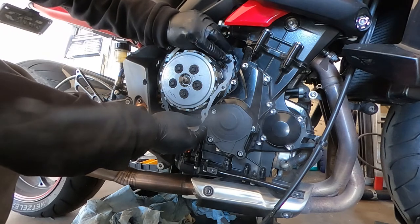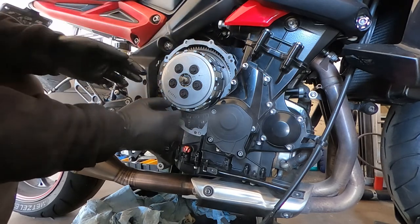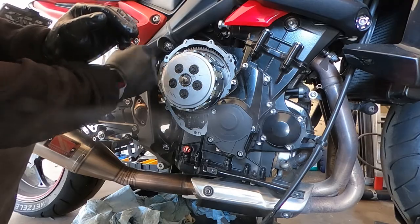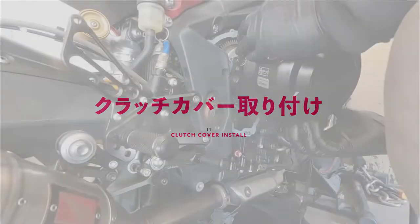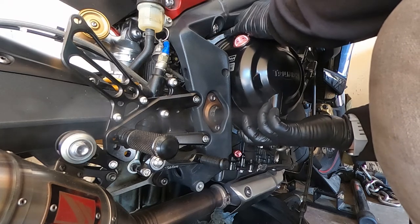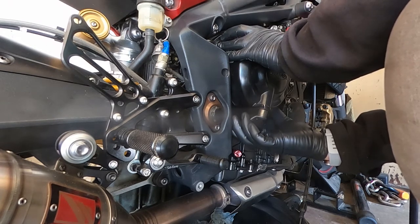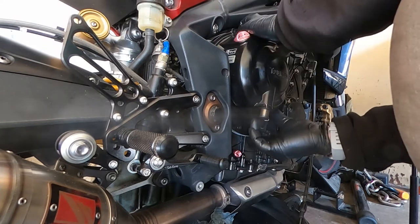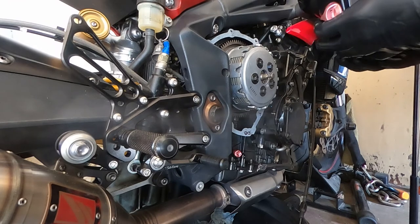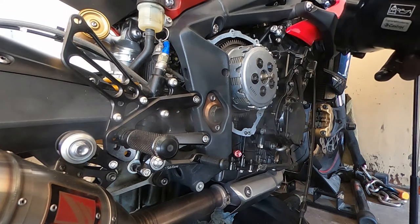Next we're going to move on to replacing the gasket. The gasket didn't have any sealant on it when I removed it, and it doesn't state to put any on, so I'm not going to. This will probably prove a little bit difficult when installing the clutch cover, because the gasket will have a tendency to slide. Getting the clutch case cover on is probably the hardest part of the process. You need to hold the swivel arm and get it past the frame just a little bit — if you go too far, it won't engage the clutch piece, and if you push it too hard, the clutch piece will move back into the basket and you'll have to start over. You also have to remember the gasket may move since there's no sealer on it, so keep an eye on quite a few things at once.